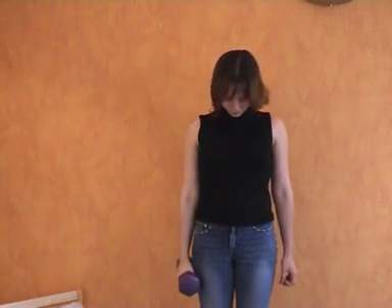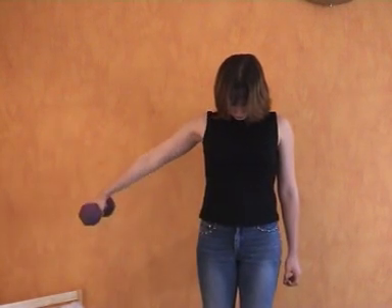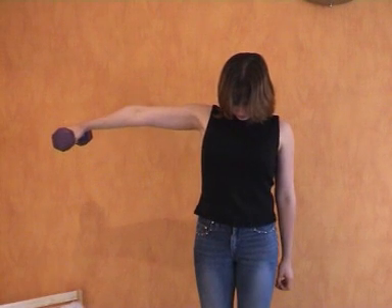Put your head forward slightly, and now lift the weight as much as you can — push up. Put it down. Now put your head back and just lift it normally, lift up.